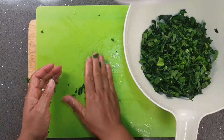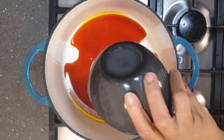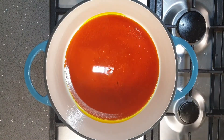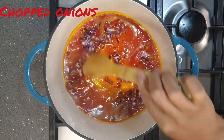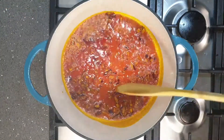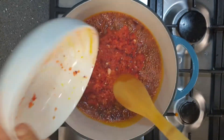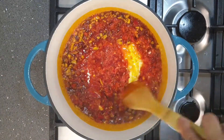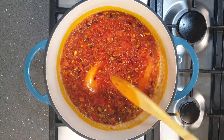Next I add some palm oil to the pot and add the chopped onion and stir. I allow it to fry for about 30 seconds before adding the blended pepper. I allow the pepper to fry for about two minutes.